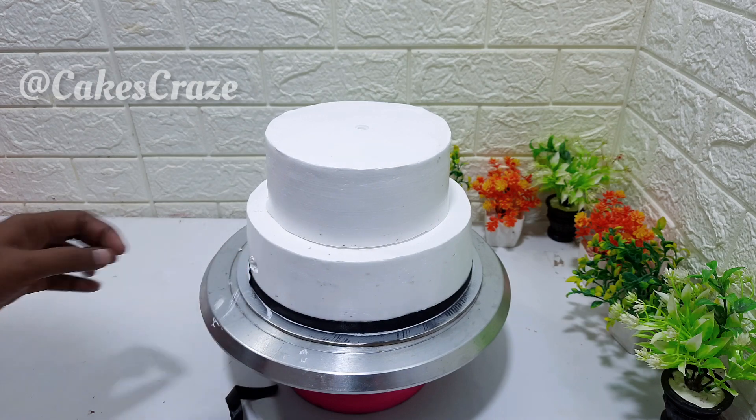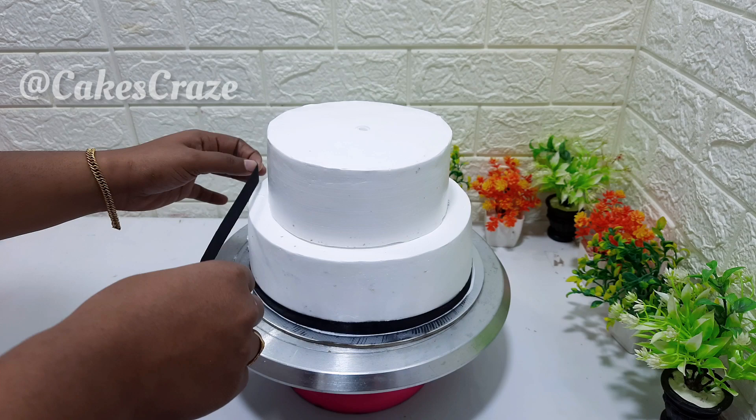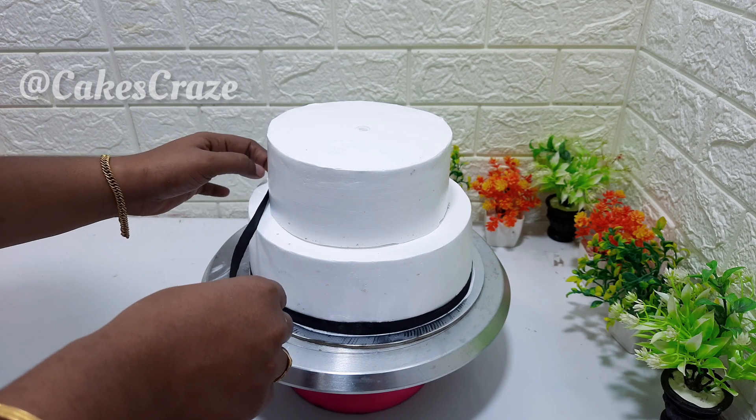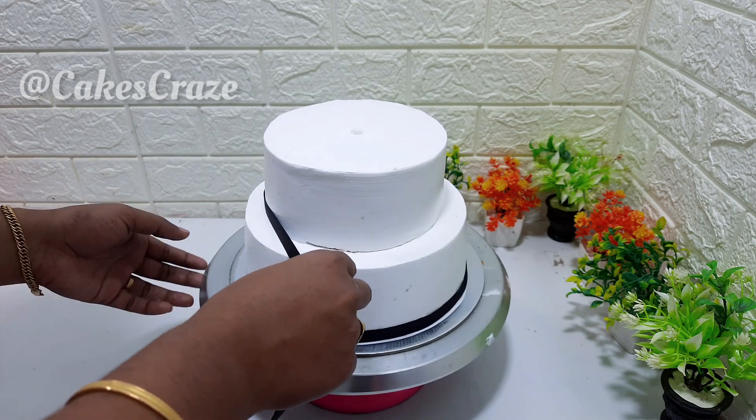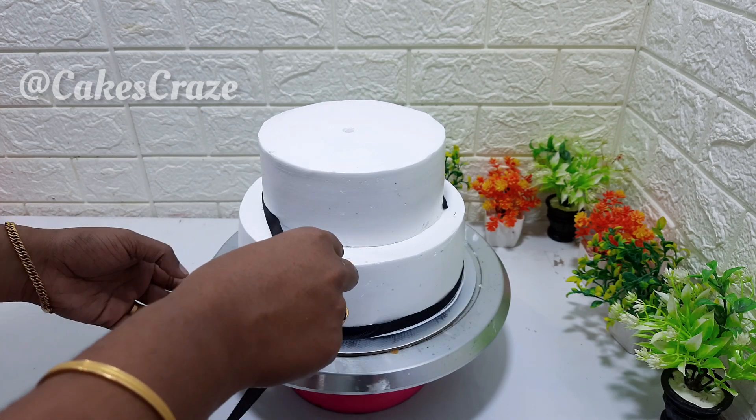For the Mickey Mouse theme cake, this is a two-tier cake. I have made the two-tier cake.